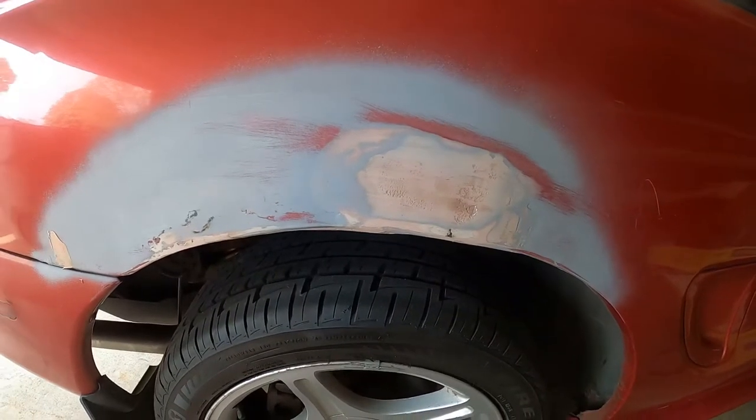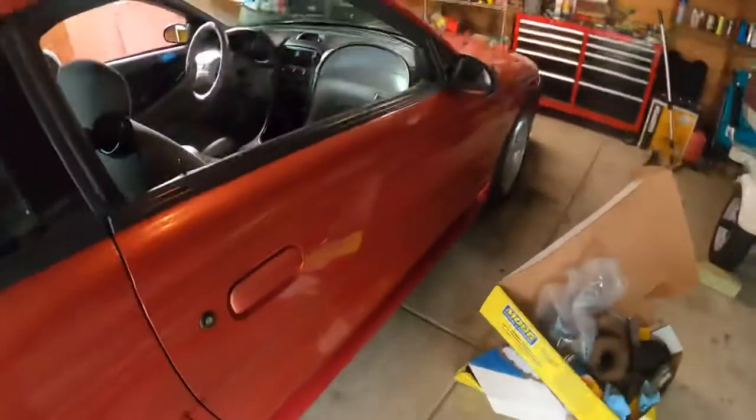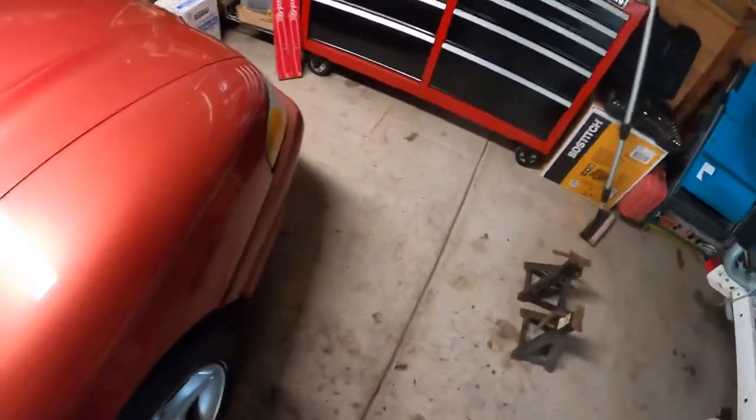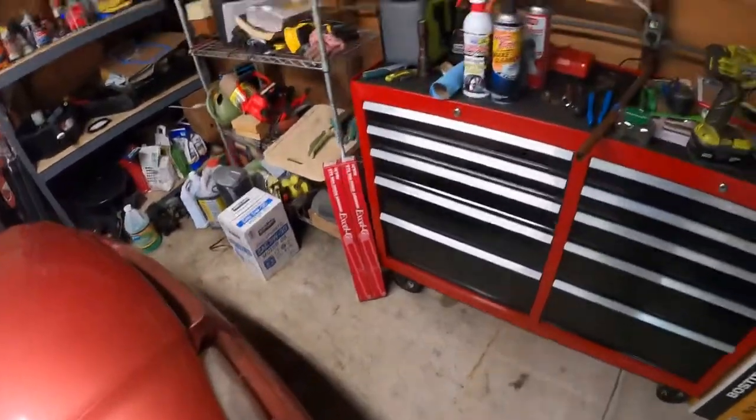New rotors are eventually coming also. I just want to give everybody a quick update — this is where we're at with the Mustang so far. So far so good.